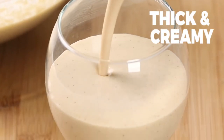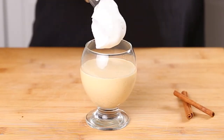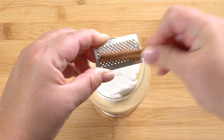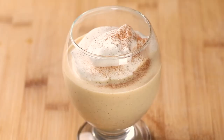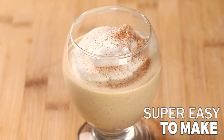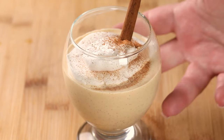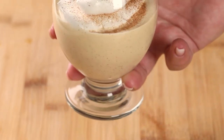Today on the Sugar Apron, I'm showing you how to make a classic, simple, homemade eggnog that is going to be perfect for the holidays. We love a good thick and creamy eggnog, and we also love a lot of good spice, so we've got plenty of nutmeg that we're going to include. It's super easy to make, and I want to show you how to make it step by step.